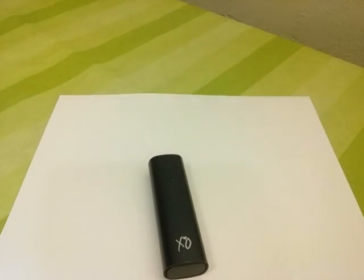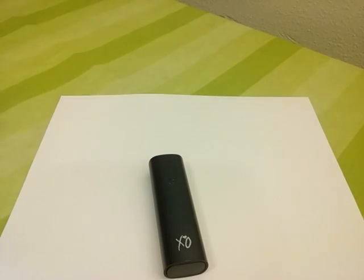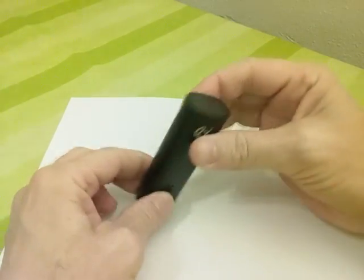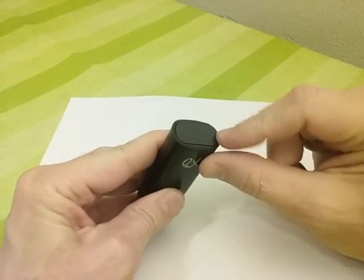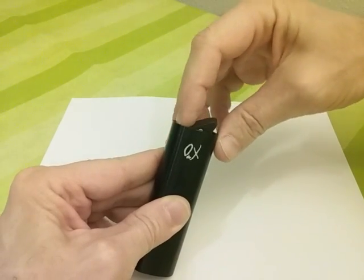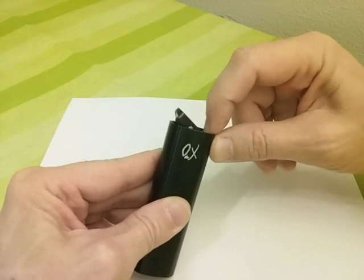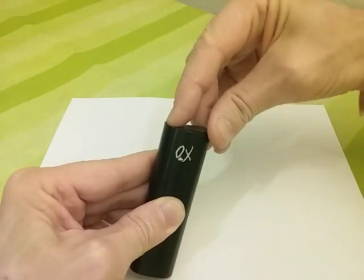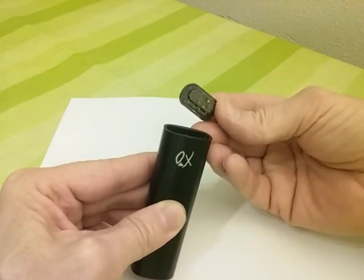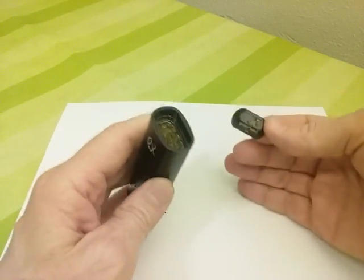Hi everyone, I'm doing a little bit of maintenance on the PAX 2. The PAX 2 is not a very difficult item to clean. On the bottom here, this is the oven door — you just rock it to one side or the other and it pops open for you. It's held in place by magnets, so it does a great job of staying in place.